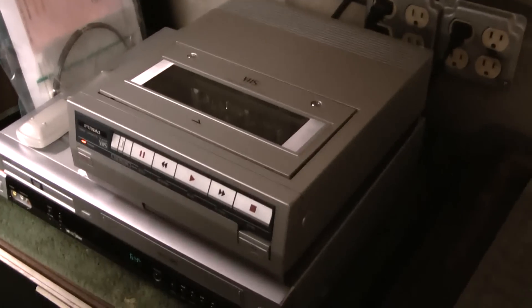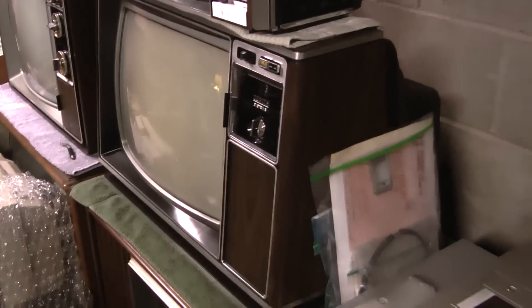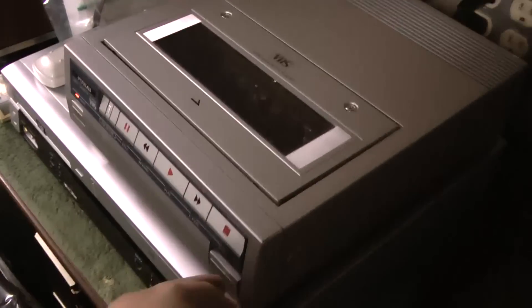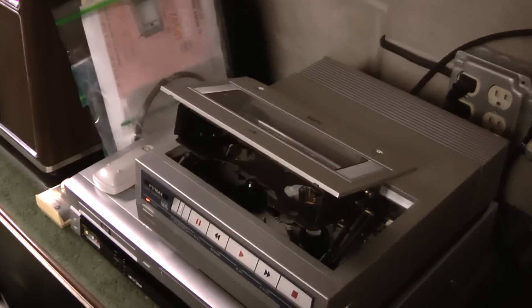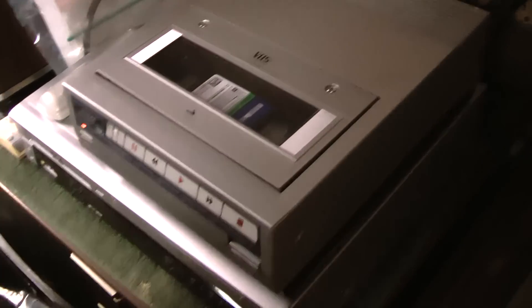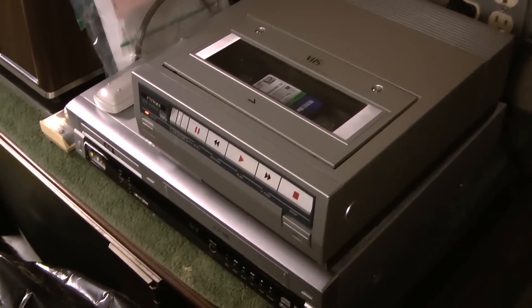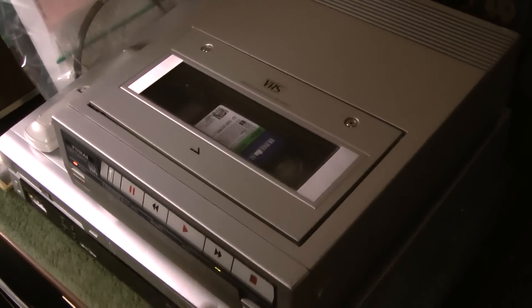I'm going to demonstrate this FUNAI top loader. The power is already on, and when the power is on it outputs a blank screen. I have it hooked up through the RF modulator — the built-in one. Since it's Christmas time, I need a good standard play pre-recorded tape. I'll demonstrate the fast forward and rewind first, and get past all the previews.